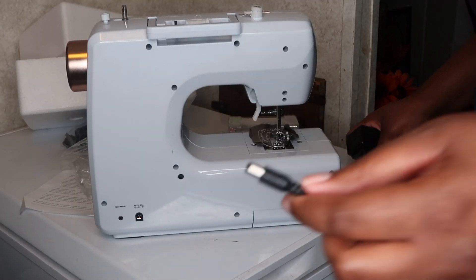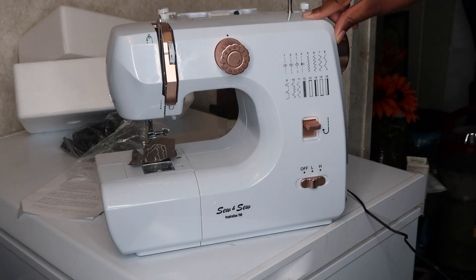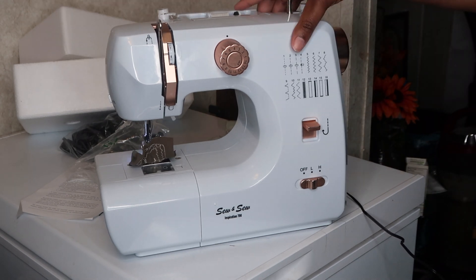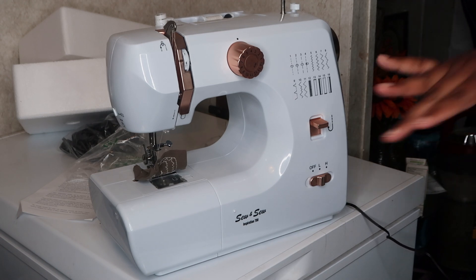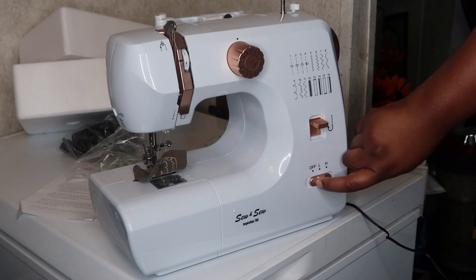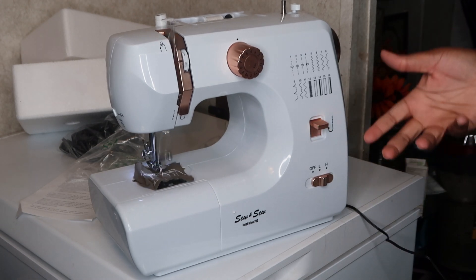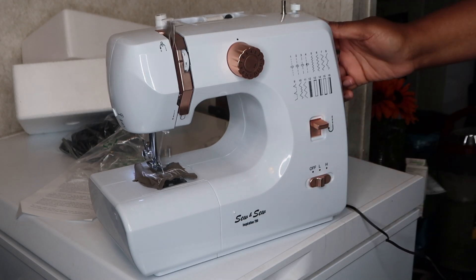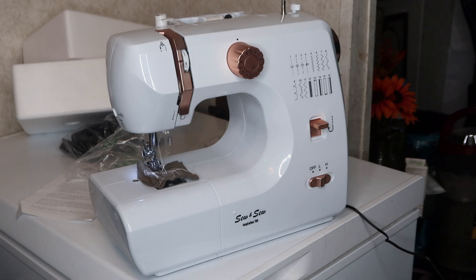I'm going to turn it on to show y'all what it looks like. This is the adapter and we're going to plug it into that spot. Now plugging it up — I really have no idea what it's doing. Let's see if we can find that light — y'all can see it does light up as it's doing whatever it's doing. On high, I guess that's how you do it if you want to go higher.